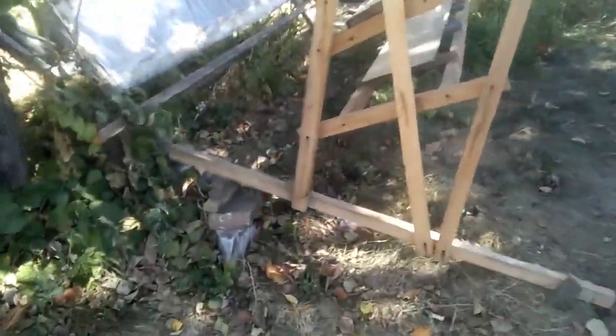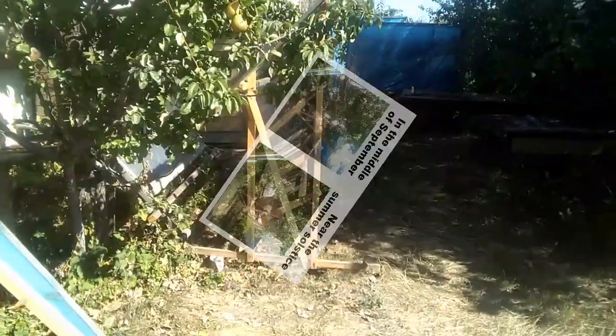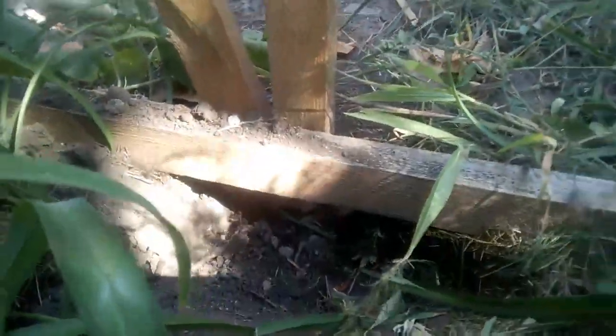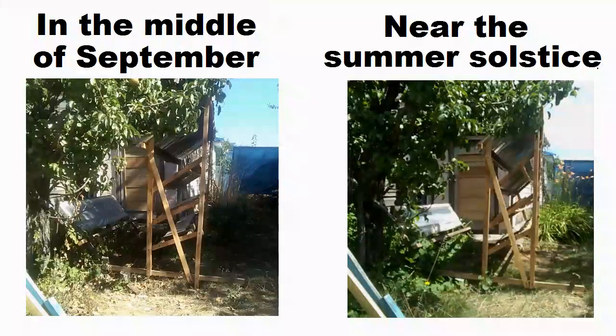Now I will show two more simple and effective methods of solving this problem. The first method proposes to change the vertical angle of the mirrors — here I add bricks or pieces of wood to change the angle. We can compare the optimal slope of the mirrors in the middle of September and near the summer solstice. The second method of tilting mirrors is based on this screw and this baton. I lowered this baton about 8 cm to change the vertical angle of the mirrors in the middle of September.